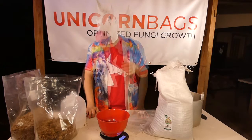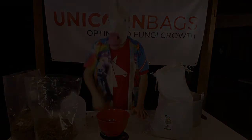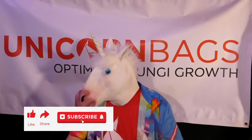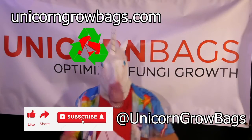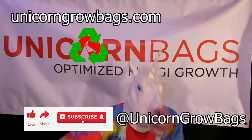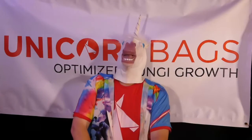That's it for now. Keep riding with the Unicorns, or we'll catch you later on down the trail. Save 20% by using code Unicorn20, learn more by checking out the links, and as always, much love!